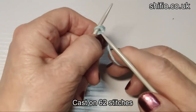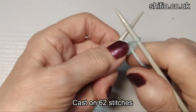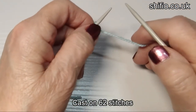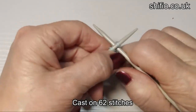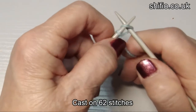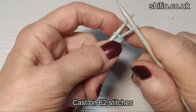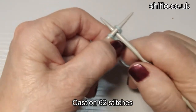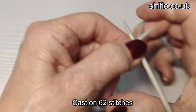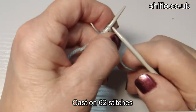How I cast on is: needle through that stitch as if you're going to knit it — this is the second stitch. Pull it up, put it on your needle. From then on this is called a cable cast on. You put the needle between the two stitches, yarn over, pull it through onto the needle. Simple as that. So we need 62 stitches and I will see you at the other end.